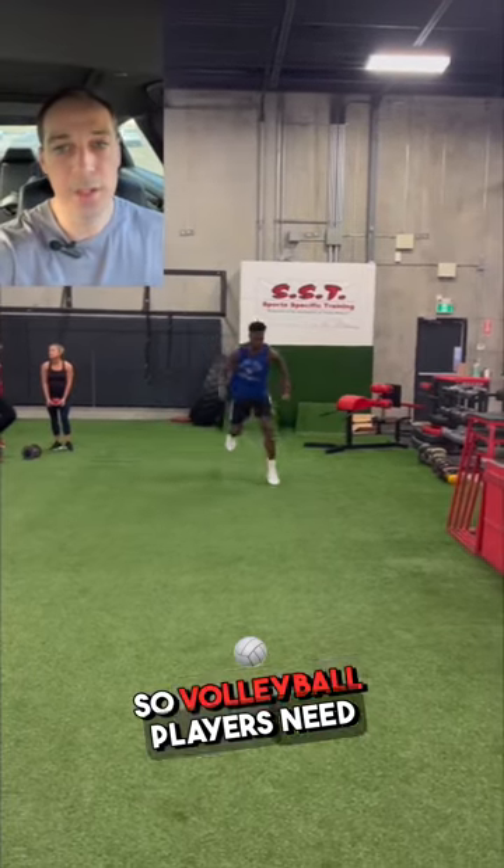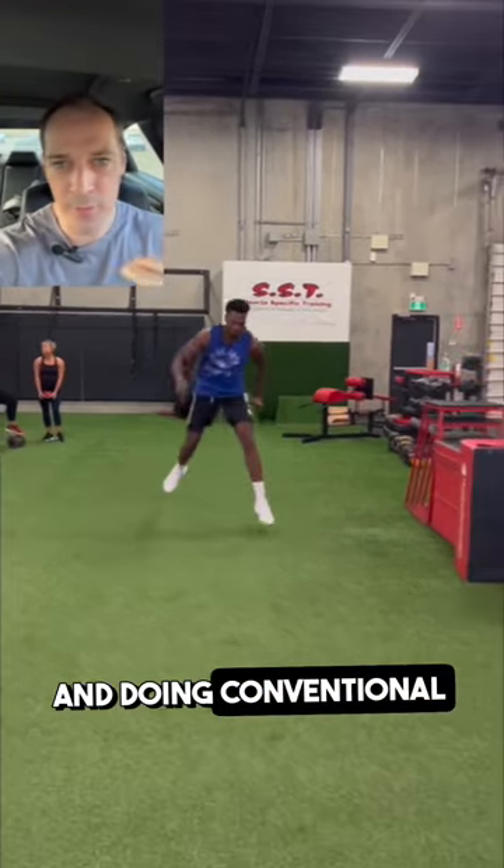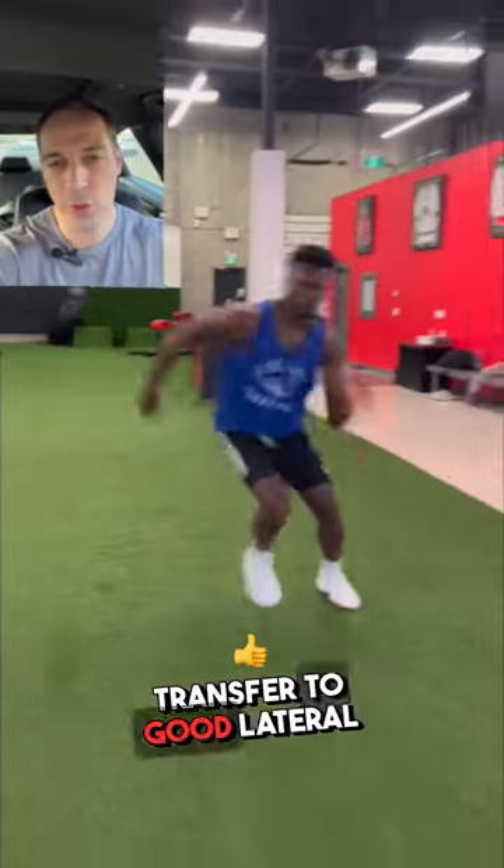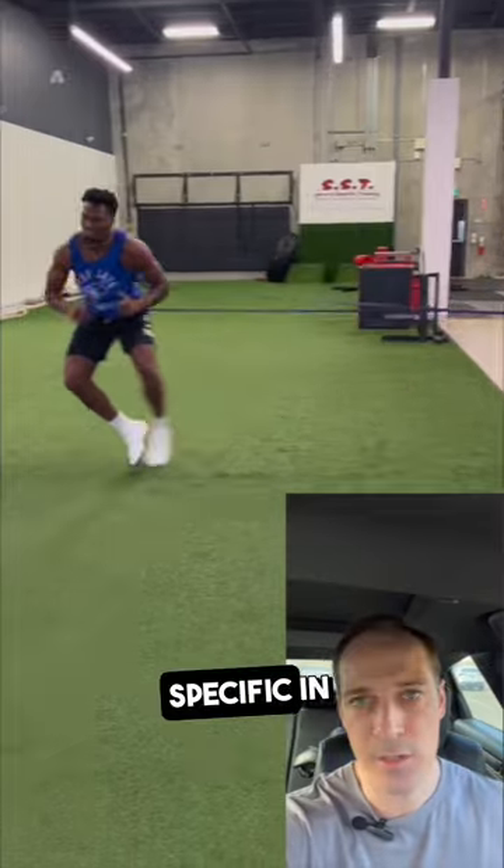What's up, guys? Volleyball players need to move well laterally. And doing conventional things in the gym, like back squats and deadlifts, they're all well and great, but it doesn't necessarily transfer to good lateral movements. Things need to be more specific in that.